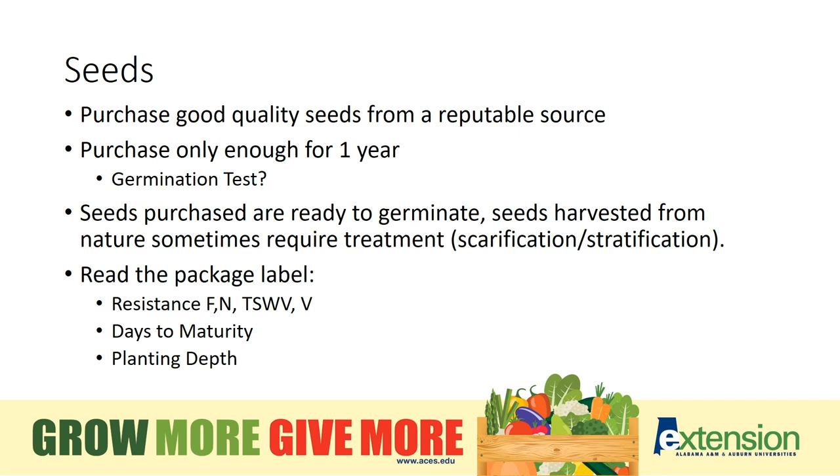Seeds purchased are ready to germinate. Seeds harvested from nature though sometimes require treatment such as scarification or stratification. So make sure that if you harvest seeds from nature or from your plants from year to year, that you ensure the requirements those seeds need have been met.